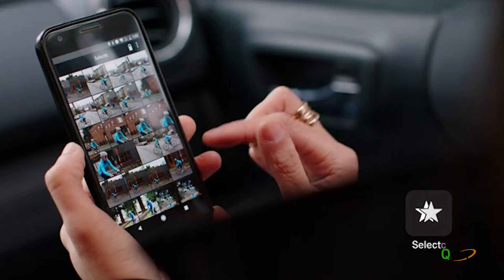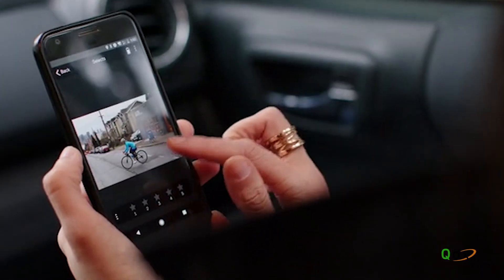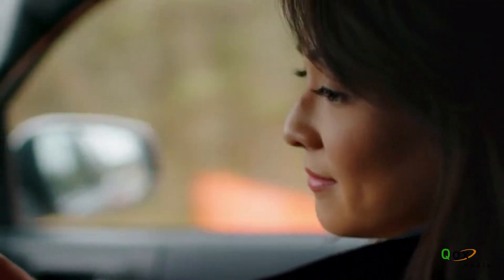In the Selects app, photographers have an optimized environment for fast file viewing and culling of thousands of RAW photos. A simple set of tools let you rate and organize using EXIF metadata, preparing you for the edit at home in Lightroom.